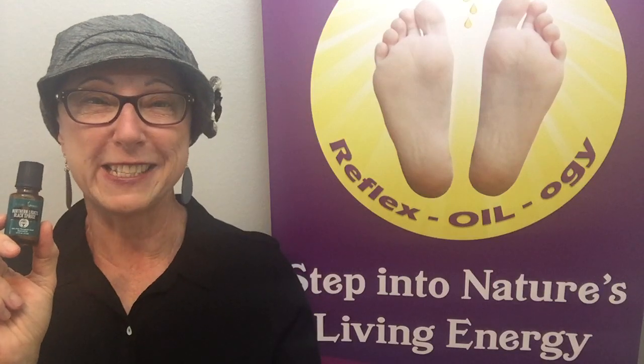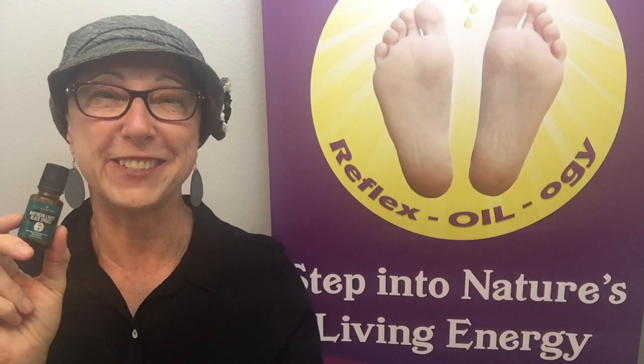I really hope that you'll be able to join us at one of our reflexology classes and step into nature's living energy with essential oils.